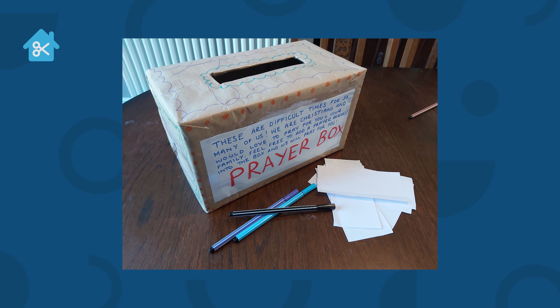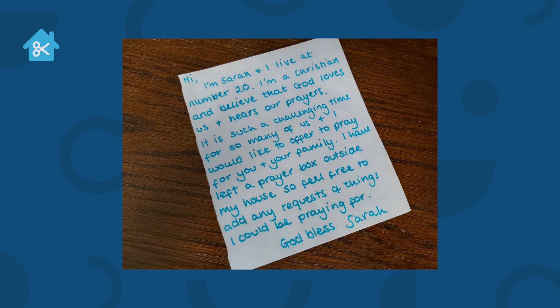It might also be a good idea to write a little note that you can post through your neighbour's letterboxes, just to explain what the prayer box is, where it is, where they could find it, and that you're happy to pray for them or their family, whatever they'd like. Here's just a quick example of one that I've done, but you can obviously word it however you'd like, whatever you feel.